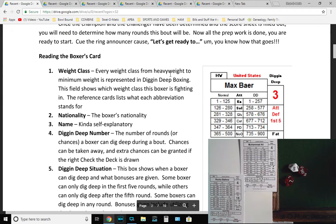Reading the boxer cards: weight class is shown here — in this case they're all heavyweights. Every class from heavyweight to minimum weight is represented in Digging Deep Boxing, and the reference cards list what each abbreviation stands for. Nationality lists where the boxer is from. The Digging Deep number is the number of rounds or chances a boxer can dig deep during a bout. Chances can be taken away or extra chances granted if the right Check the Deck card is drawn. The Digging Deep situation box shows when a boxer can dig deep and what bonuses are given.